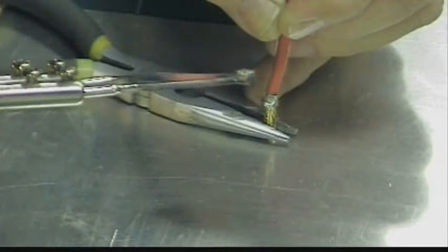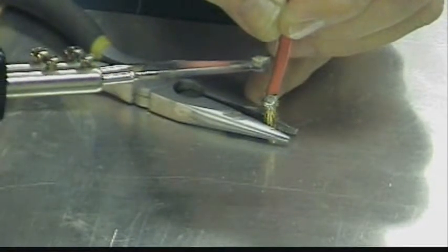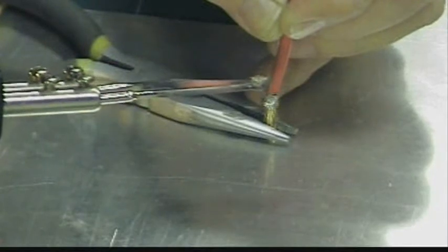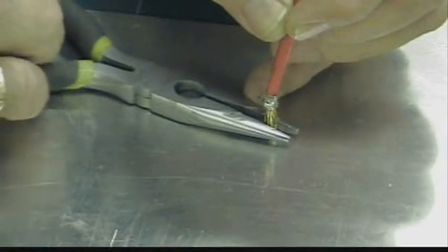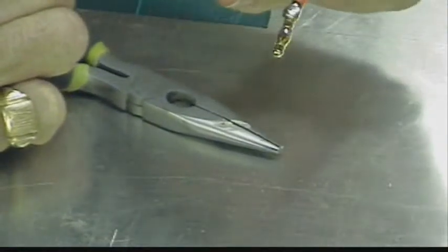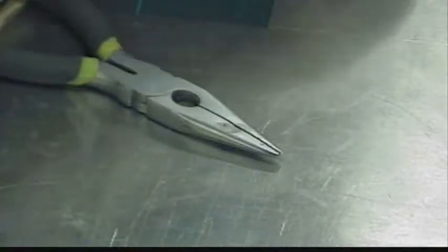From a liquid back into a solid. If you've got a good vantage point, you'll be able to see the solder turn from a silvery color — and it'll dull to a kind of a color like this aluminum. Let's do that again.